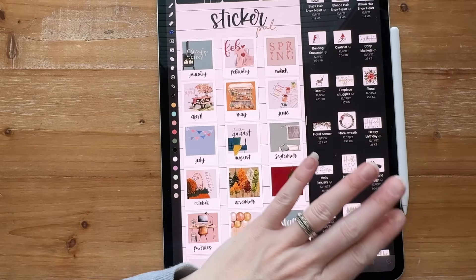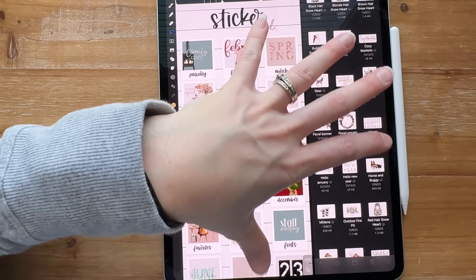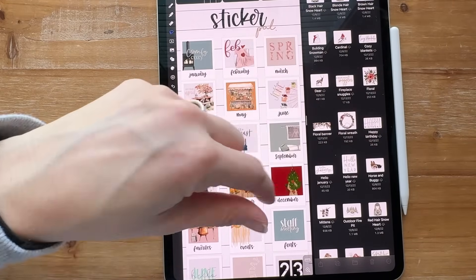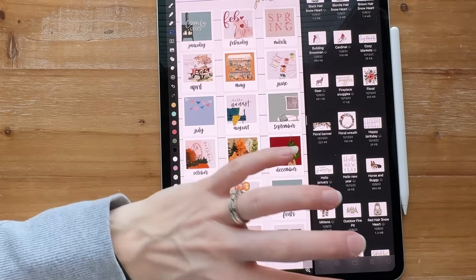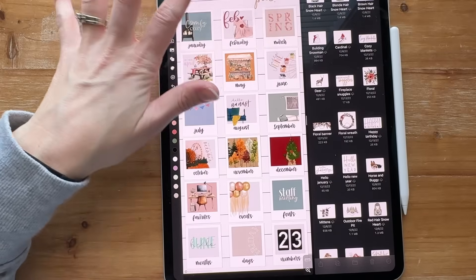I'm trying to move things I need first. Stickers aren't high priority even though they're the most fun. I'm trying to get all my days and numbers over here first, then I'll start transferring my folder pals.